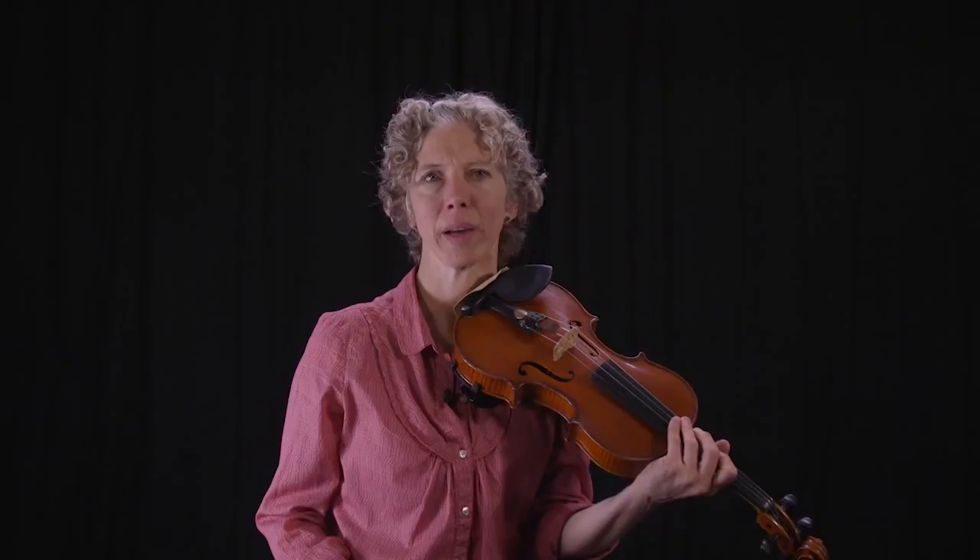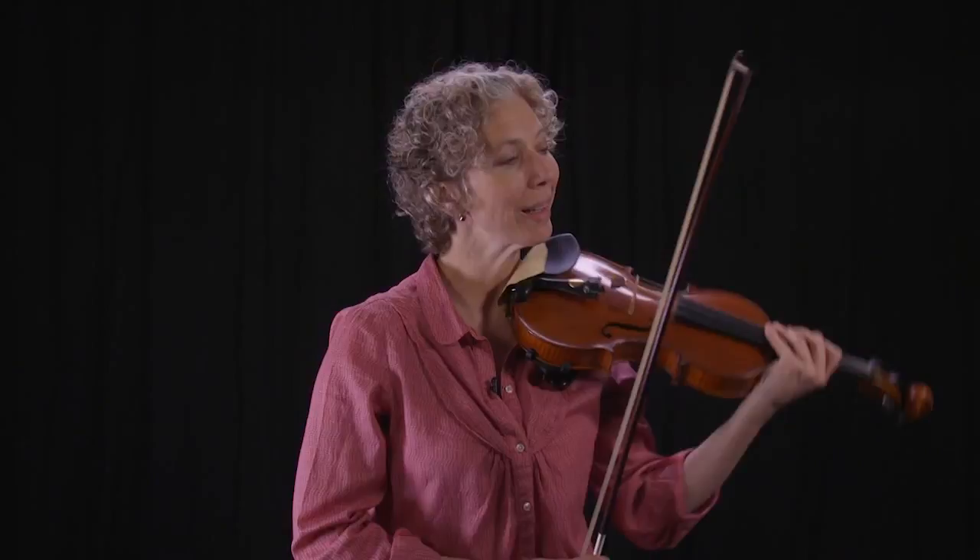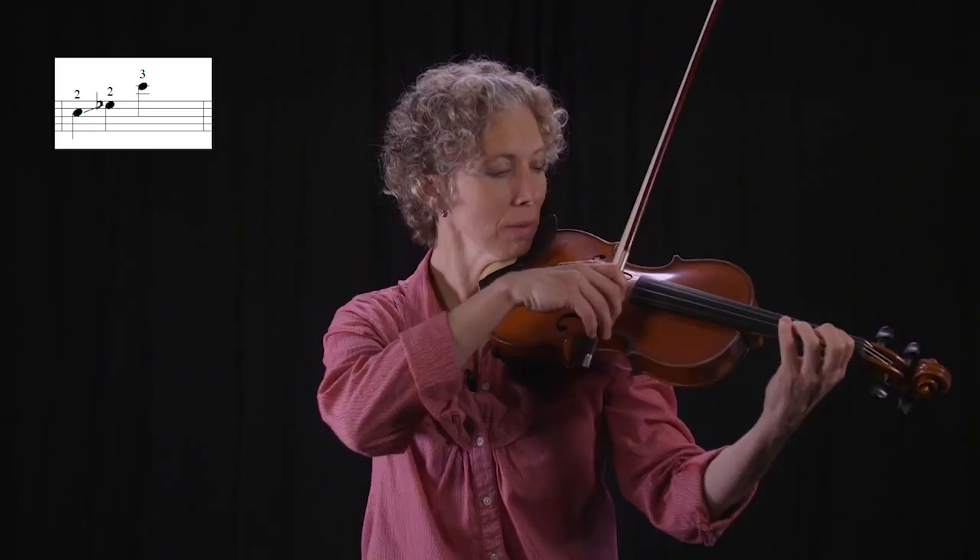What happens when there's a string crossing in the middle of a shift? If you're going from a low to high finger, you're going to shift on the old finger — the finger you're coming from — on the old string, then cross strings, then put the new finger down. Let's look at an example from what's commonly known as the Vitali Chaconne. The shift here is C to E flat, and then I cross again. So you have to practice both the shifting finger and the landing note C to make sure that's also in tune.